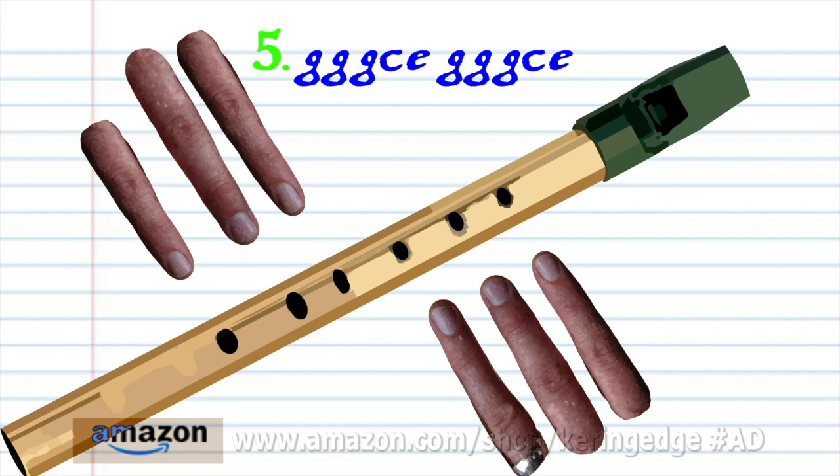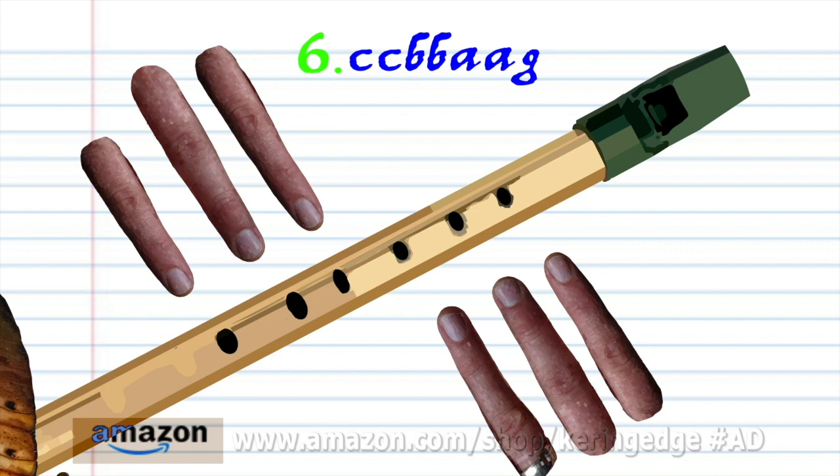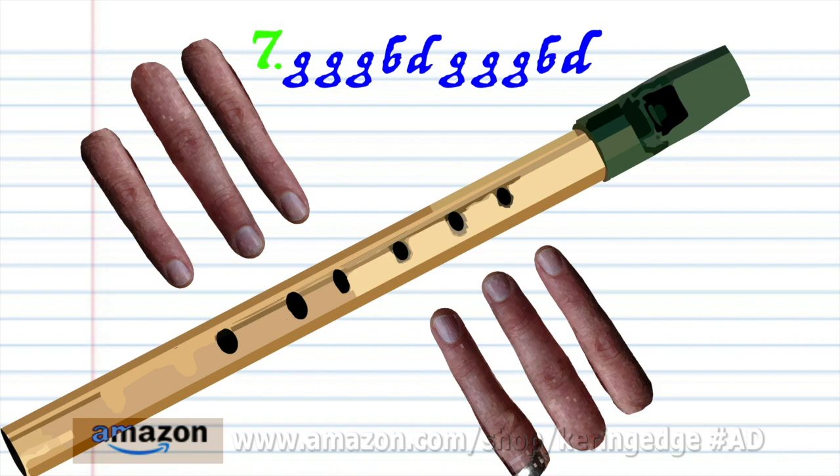Phrase 5 is exactly the same as phrase 1. Phrase 6 is exactly the same as phrase 2. And phrase 7 is exactly the same as phrase 3.